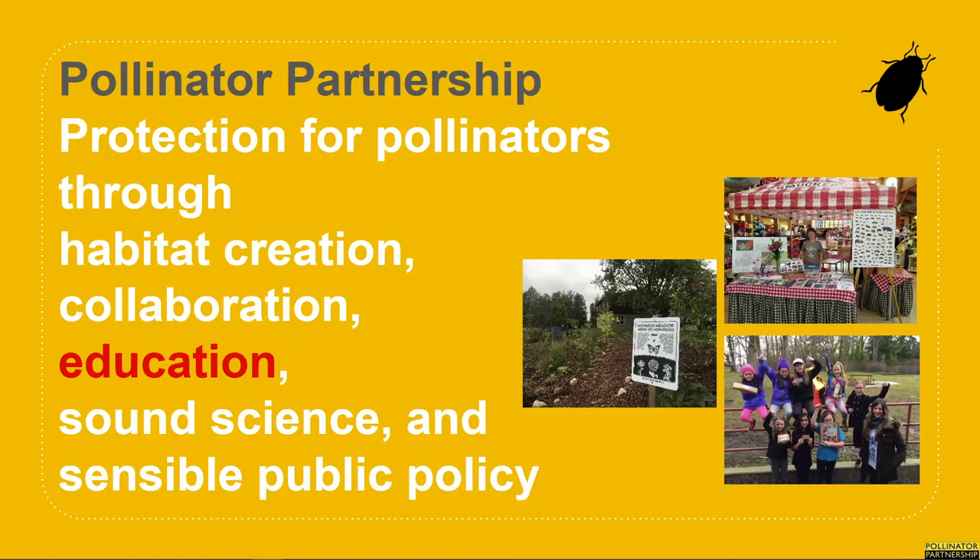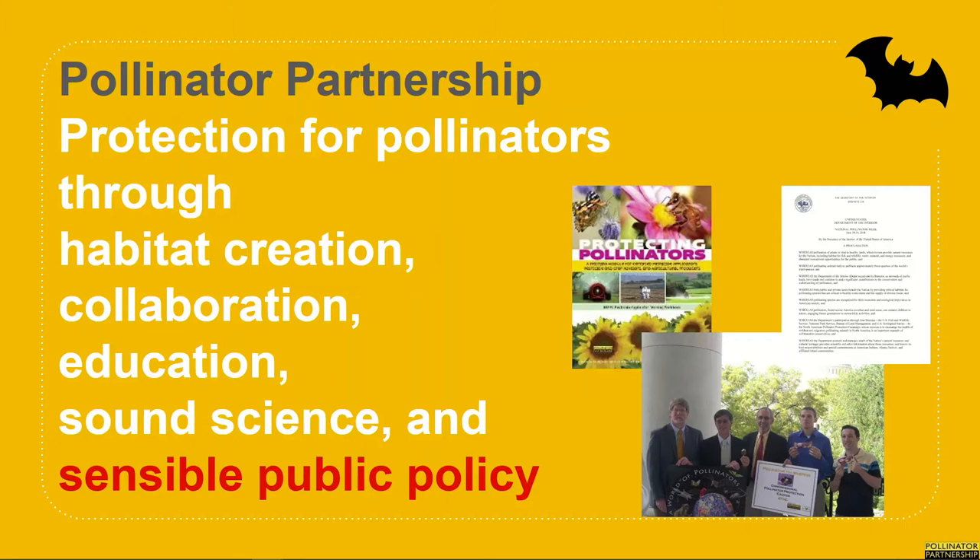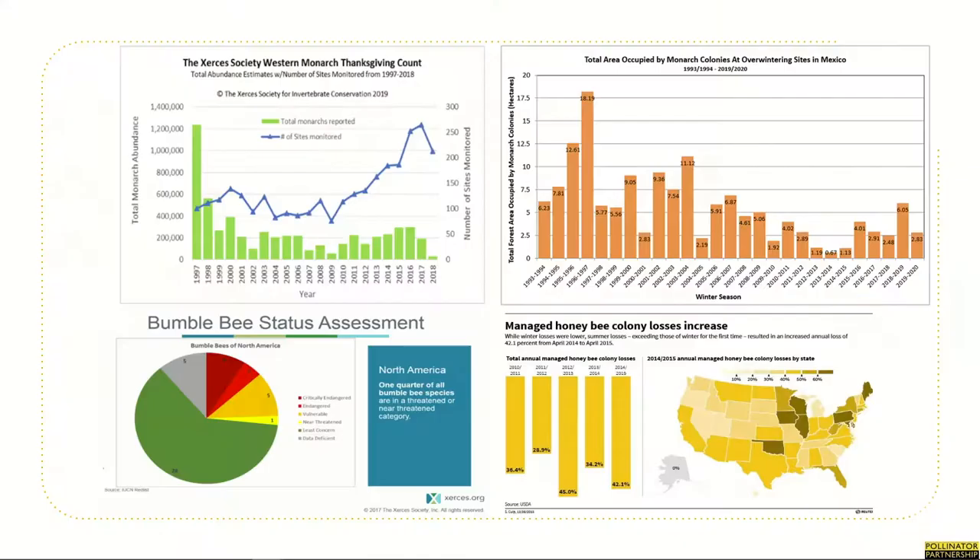And whether it's trainings like the one you're participating in today, a school garden kit that gets ordered, an outreach event staffed by P2 staff or volunteers, or interpretive signage near habitat, educating about pollinators and what you can do to help them is one of our top priorities. P2 conducts true science and believes in making sure that actions are backed by science, and our in-house researchers and staff work to provide credible, authentic, and useful guides and information, which can be found on our website. P2 also works with policy makers on both sides of the aisle and advocates for funding to support pollinator protection.